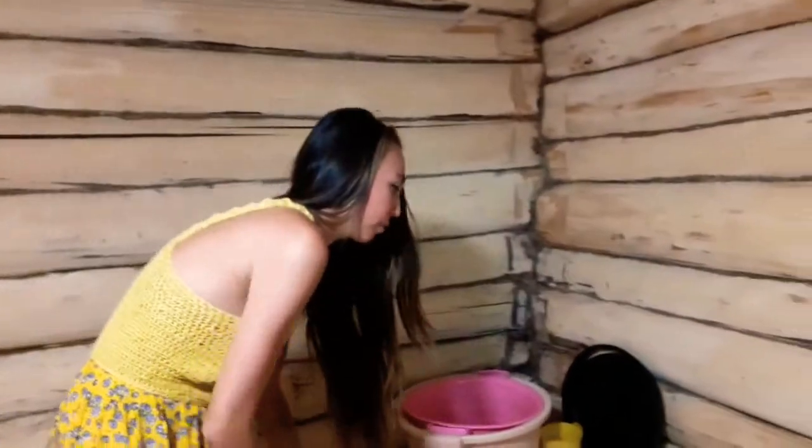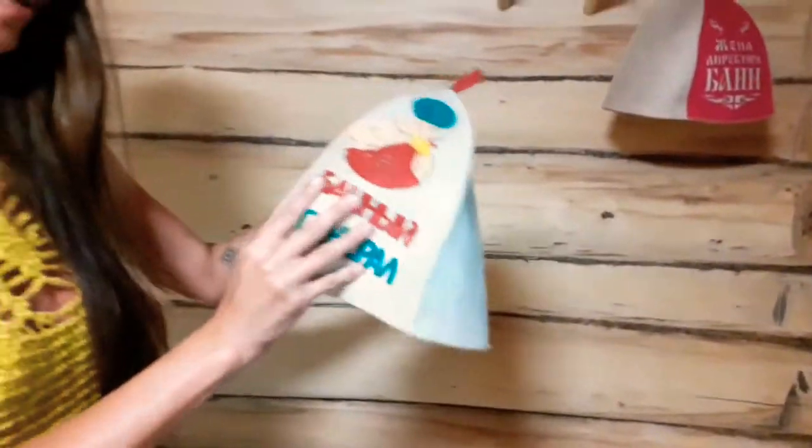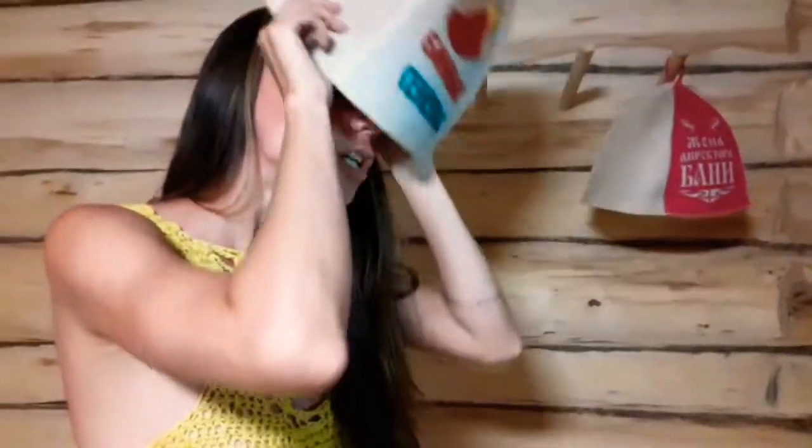Actually, this thing — this hat — is made from sheep wool. You wear it to protect your head from overheating when you're sitting and sweating. Without it your head can get dizzy, so we use this kind of hat to protect ourselves.